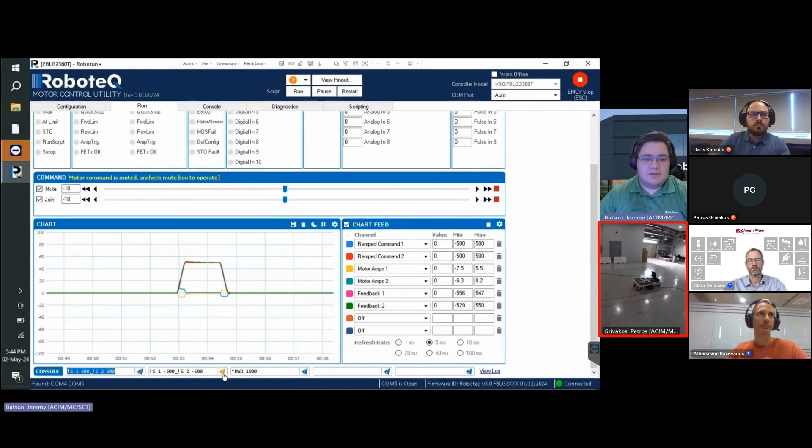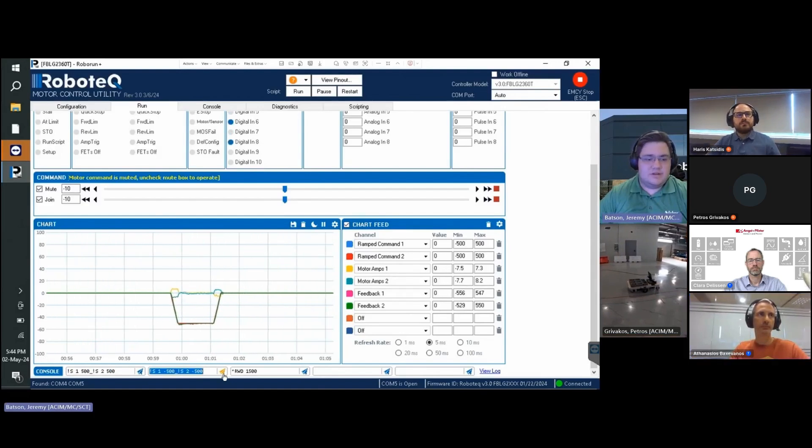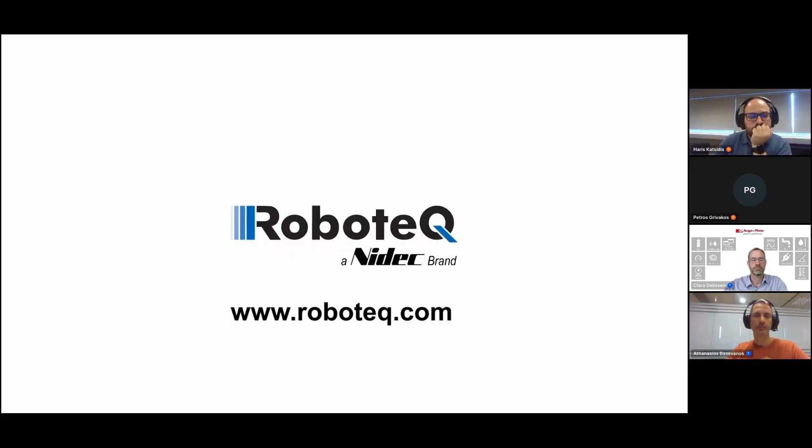The command can then be reversed to move in the opposite direction. This concludes the demonstration. That was quite impressive — it only took 20 to 30 minutes to set up the whole controller. Fine-tuning can still be done afterwards, but the setup is working as we saw. We'll now change to the next video, which is about how you get support.